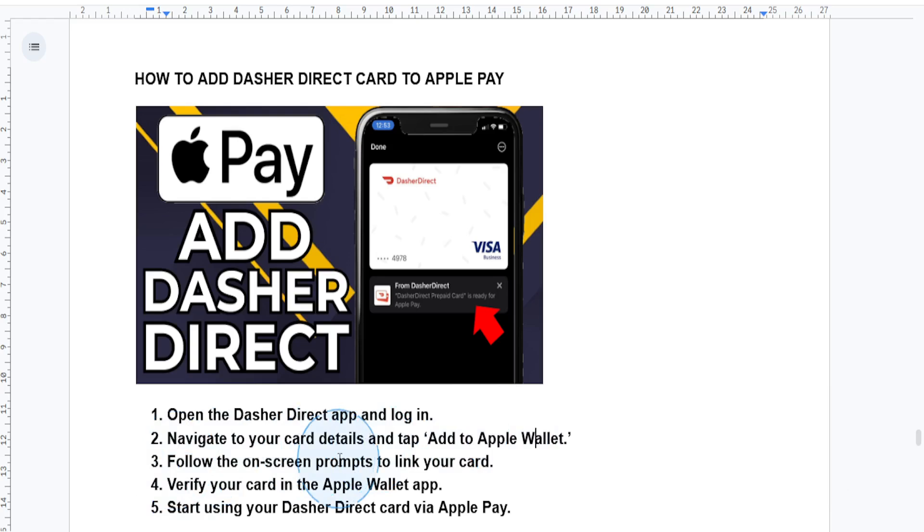Follow the on-screen prompts. Once you select the Apple option, follow the prompts to verify your card and link it to your Apple Pay account. Then open your Apple Wallet app and verify your card by entering a code sent to your email or phone.